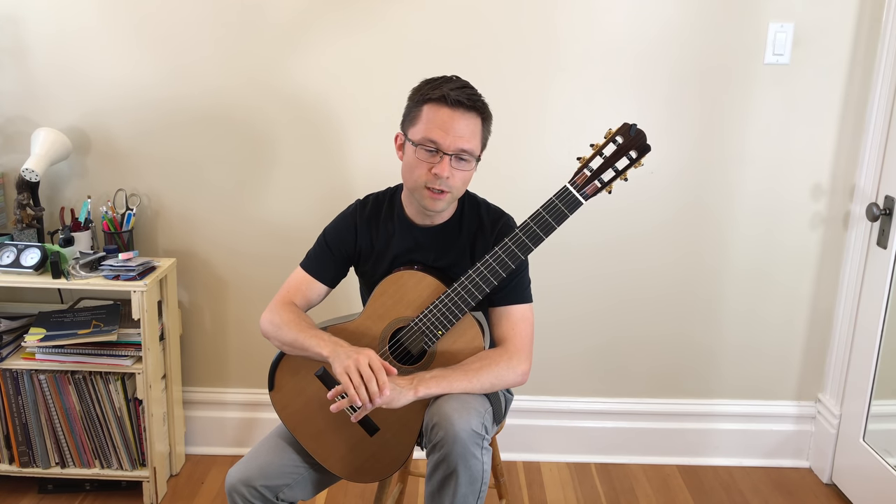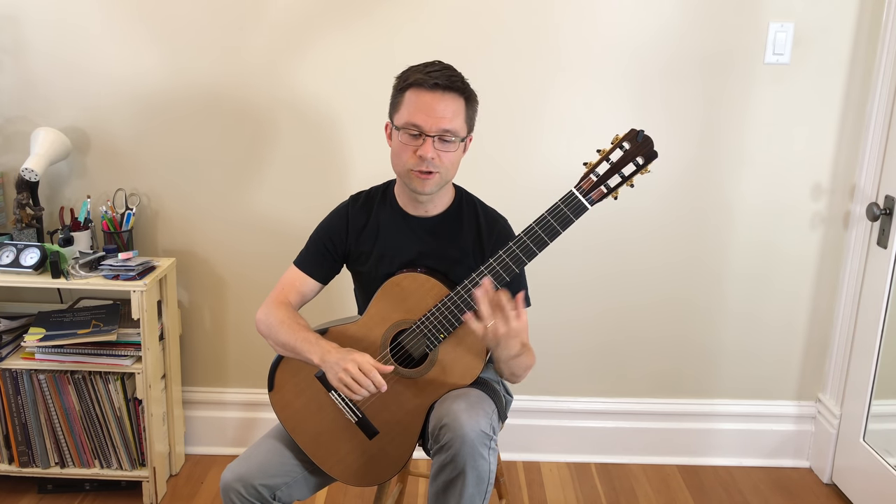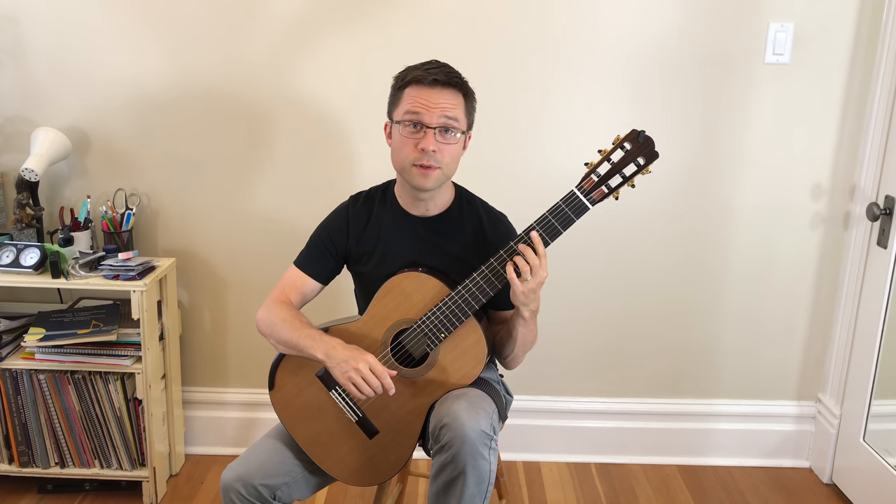You can get the free sheet music off my website. There's a link under the video for that, so just go grab the PDF. There's no sign up or anything required — you just go grab the score. The sheet music has all of my fingerings on it and has string indications and positions, so that should be really helpful.